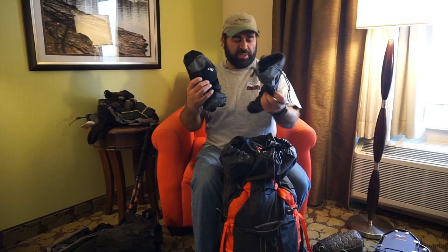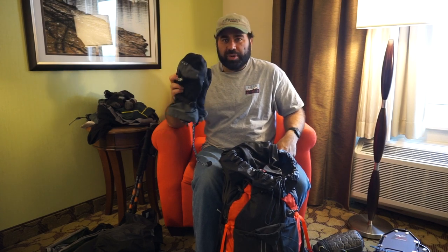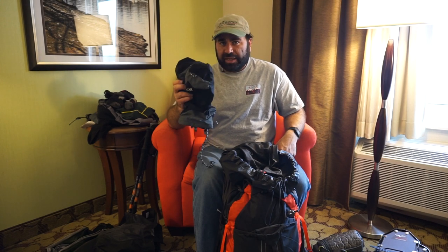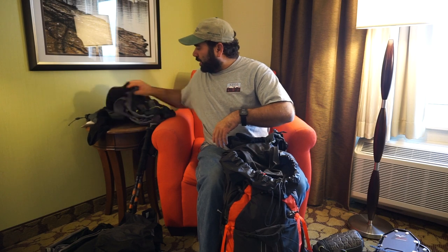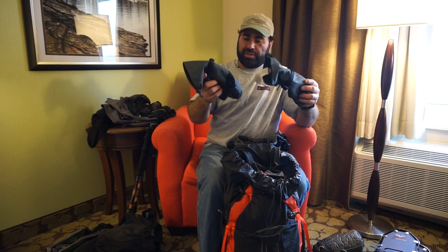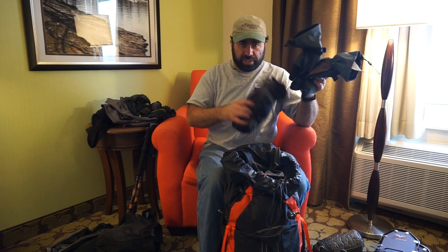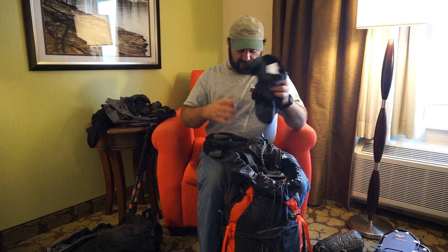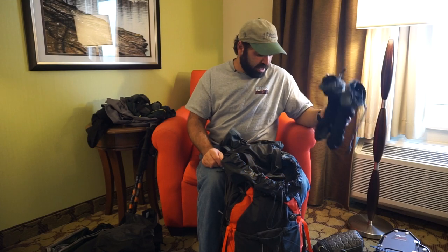Inside the pack I have my Outdoor Research Meteor mittens — these things have kept my hands warm in negative 20 degree weather. I don't wear them when I start hiking because these are my backup. I found that my primary gloves, which I think are Dakin, don't warm up my hands if they get wet and cold in really extreme conditions. So now I start in the primary gloves and put the OR mittens on if my hands get cold — these don't get as much use anymore unless it's really cold.